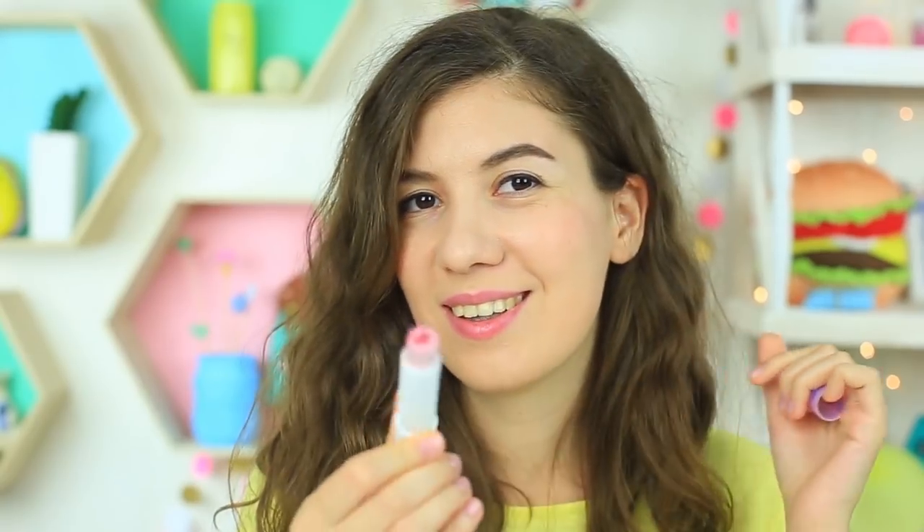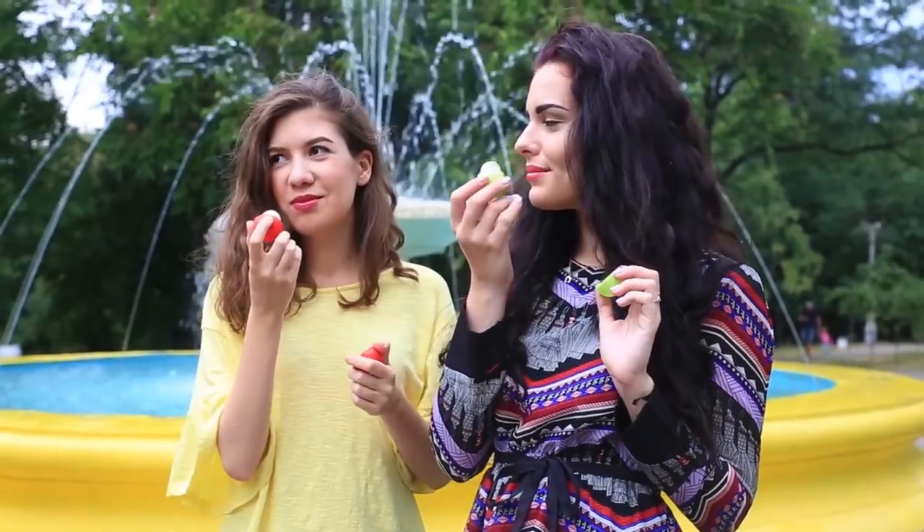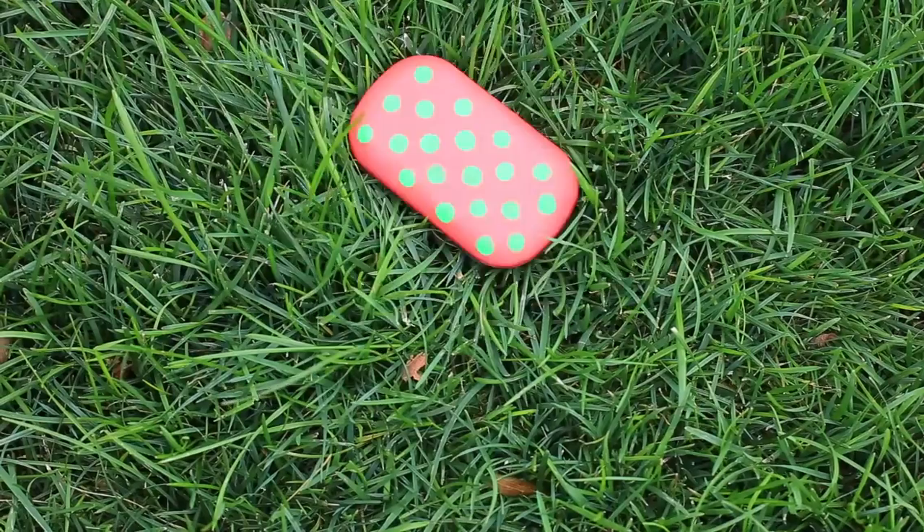Are you fond of unusual makeup? Would you like to learn how to make patterns on your lip balm or make a tasty scrub? Then a new compilation of our bold ideas is just for you.